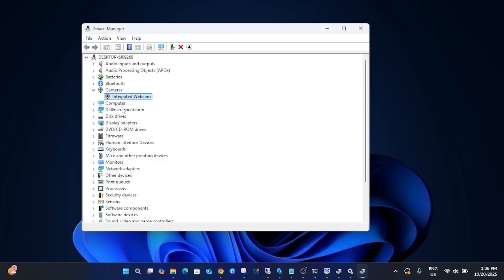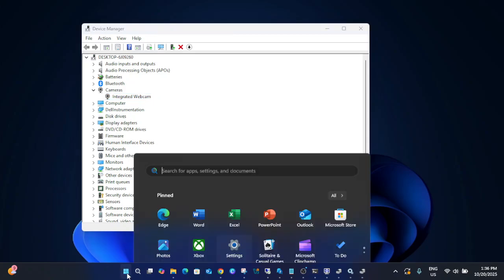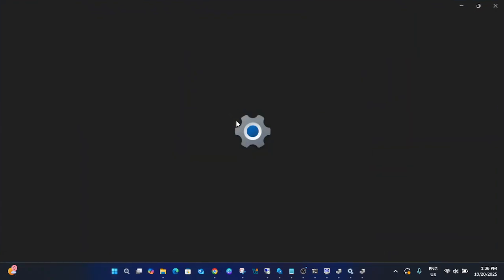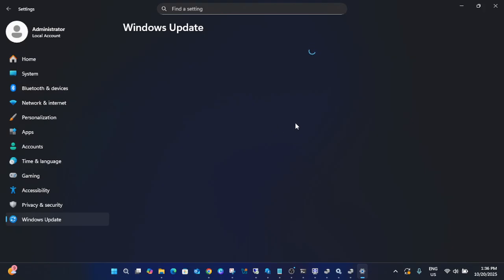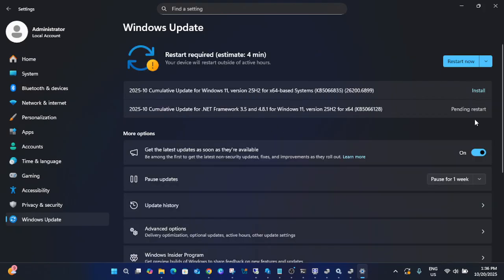Another thing you can do is go to Settings and make sure Windows is updated. Go to Windows Update and check for updates. If any updates are available, install them.